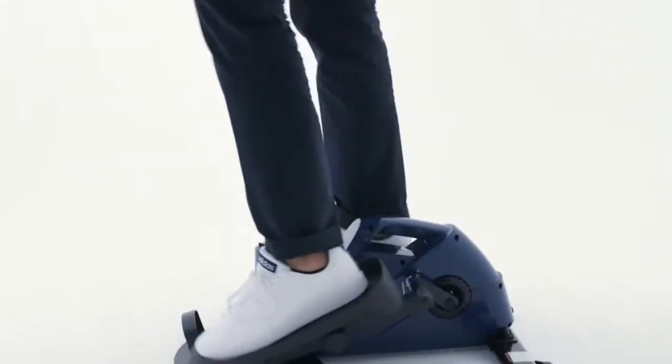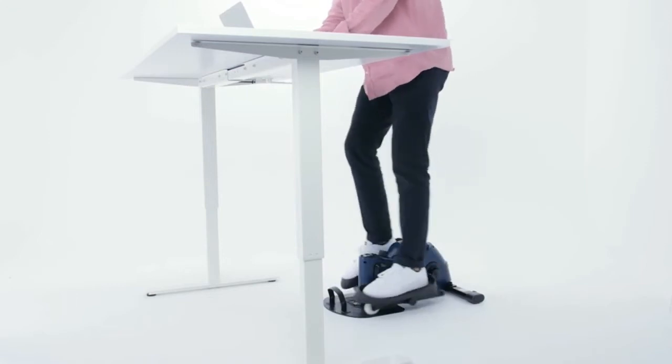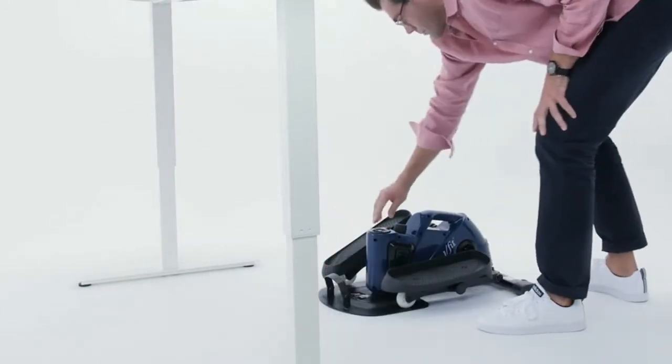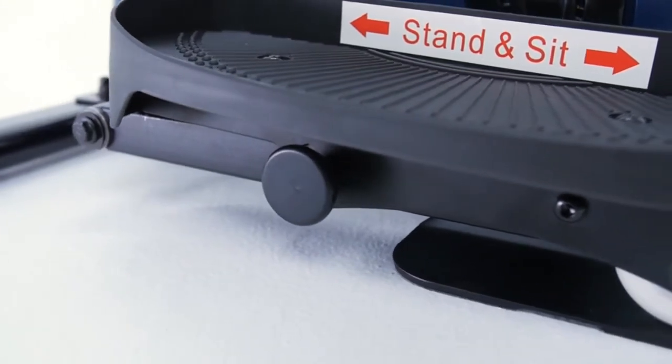Our 2-in-1 Elliptical will fit comfortably under any desk and will keep your legs moving and active. Our unique patented pedal design allows you to easily switch the Elliptical from Stand-Up to Sit-Down mode. The 3 different adjustment modes let you easily change the pedals for a perfect fit.